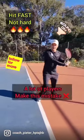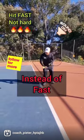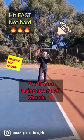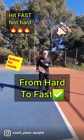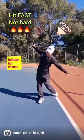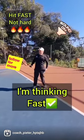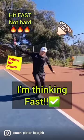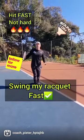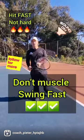A lot of players make this mistake: they try to hit the ball hard instead of fast. If you try to hit the ball hard, you're going to miss — you're going to use too much muscle. Change your mind from hard to fast. How fast can you swing your racket? Think about racket head speed, not hard. I want to swing my racket fast, not hard. Don't muscle it — swing your racket fast. That's where there's magic.